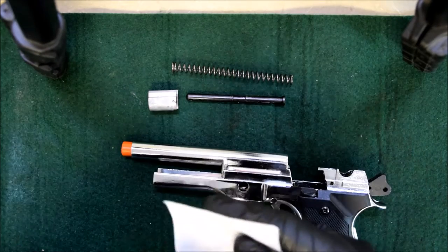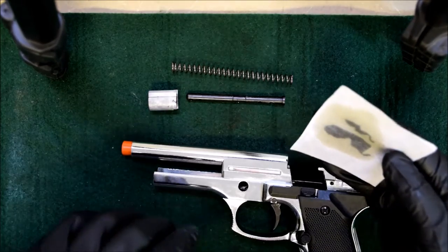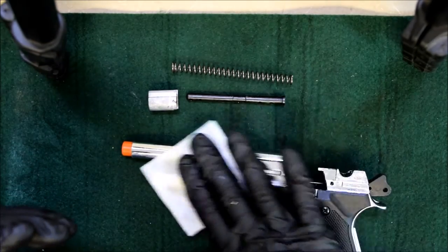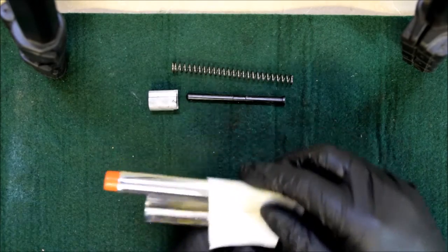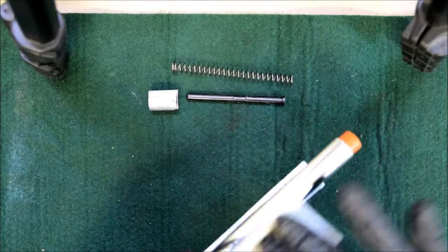Take a clean cloth and some gun cleaning fluid - anything will really work, any gun cleaning fluid will do. If you have a preference to one, that's great. If not, buy the cheapest stuff you can find. It's not really a big deal - they all work.